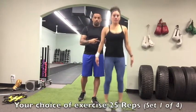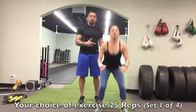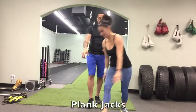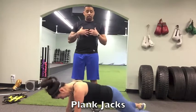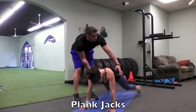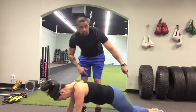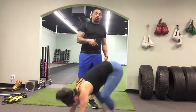After 25 jump jacks she'll go right into 25 squats, and then after 25 squats she's going to do 25 plank jacks. On the plank jacks you're focusing on cardiovascular work, but you're also working the shoulders and the core. In and out is considered one rep.